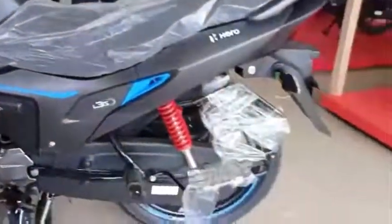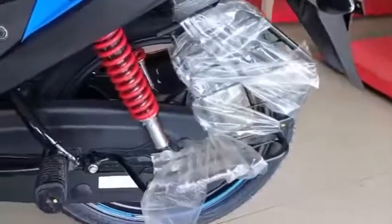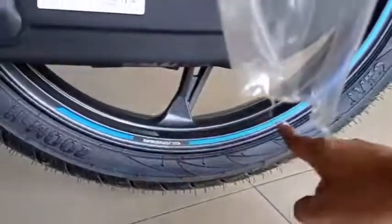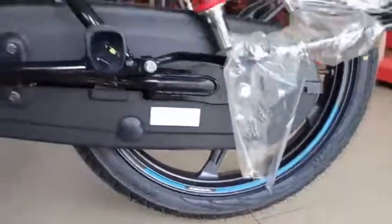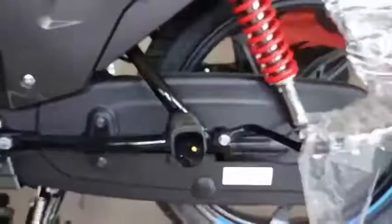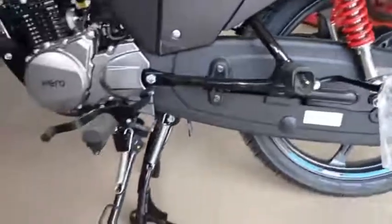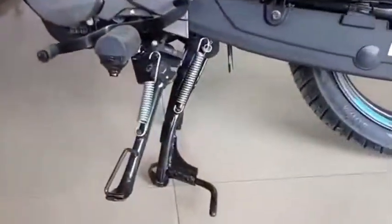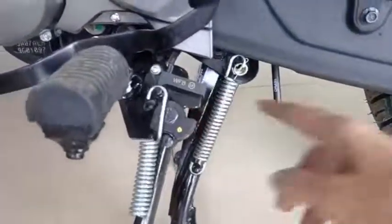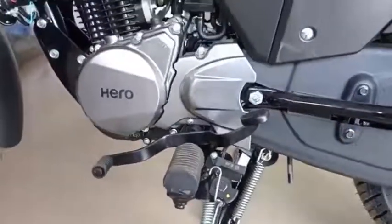In terms of competition, there is Honda and SP as rivals. Initially, there were some fuel injector problems reported, but Hero identified and fixed those issues, so you don't need to worry about them. Overall, if you think about this bike, you can get a lot of discovery and value.